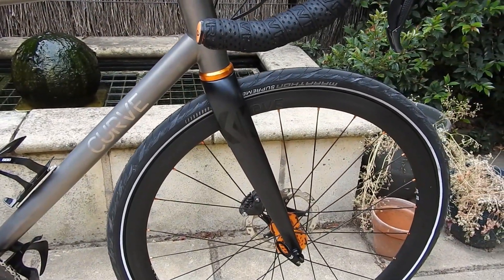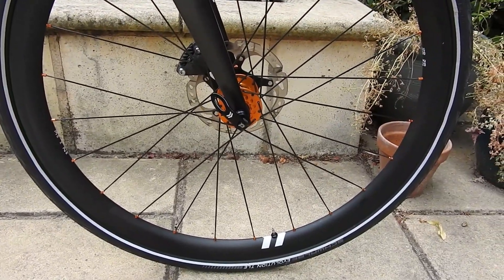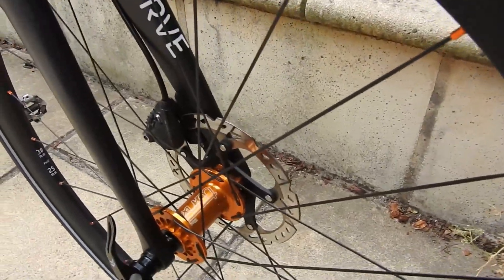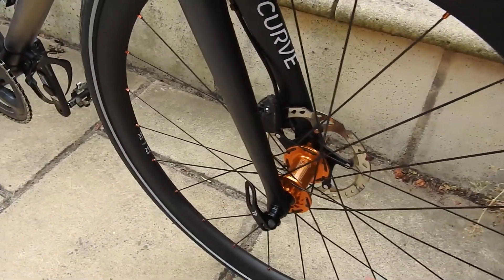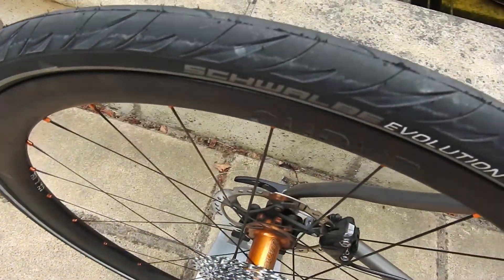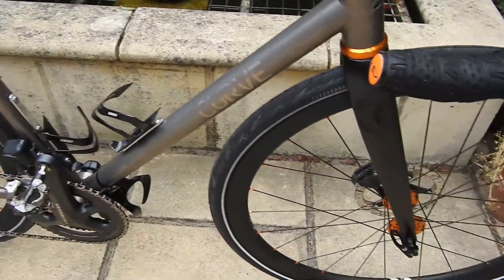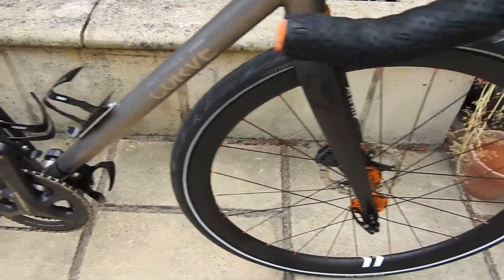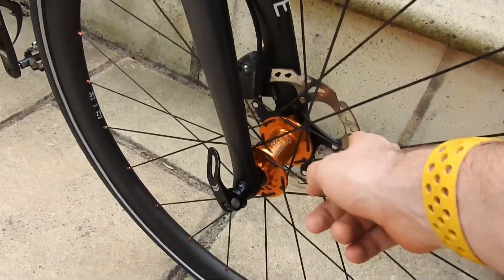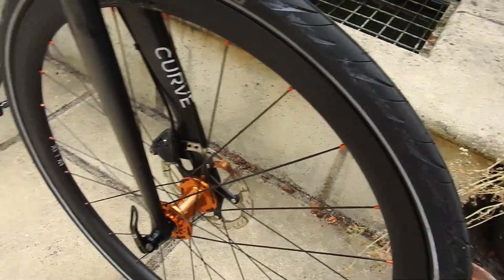The wheels themselves are Curve CC 38 rims laced to Tune King and Kong hubs — King at the front, Kong at the back. They're actually mountain bike hubs, but they're pretty rugged. They're a really good hub for disc brakes, which is what I've got — a 160 millimetre Shimano rotor. Nothing particularly special going on there.